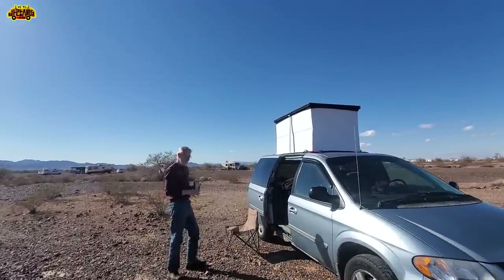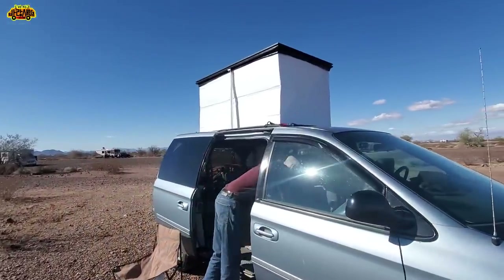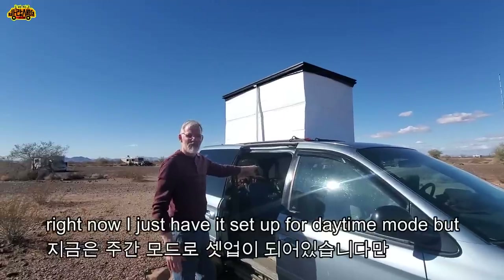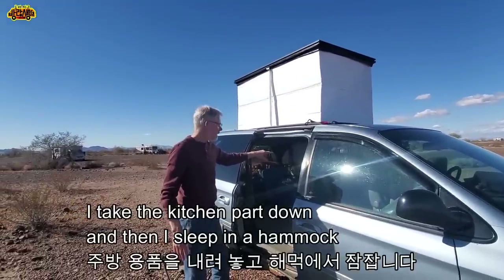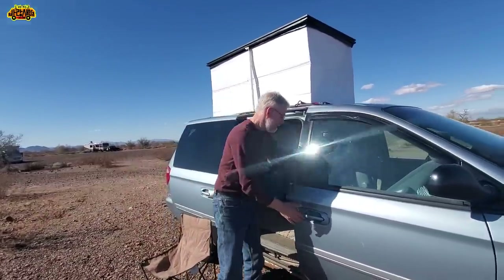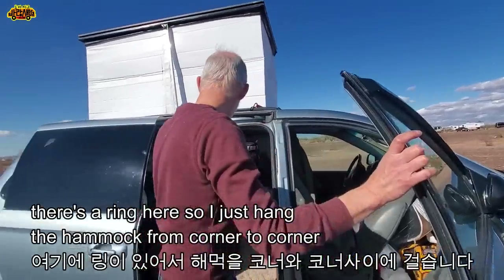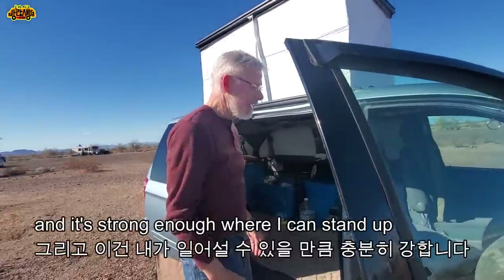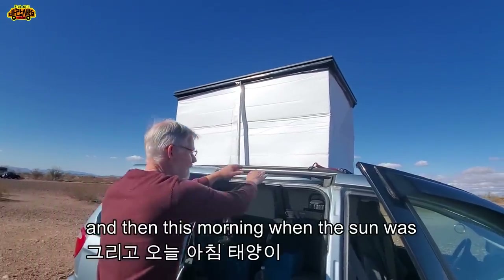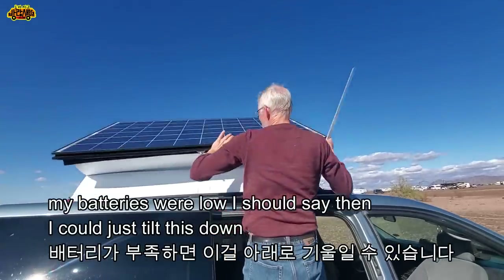The top is a solar panel. Right now I just have it set up for daytime mode, but I take the kitchen part down and then I sleep in a hammock. There's a ring here so I just hang the hammock from corner to corner. It's tall enough where I can stand up. If my batteries were low, I could just tilt this down to get the angle.